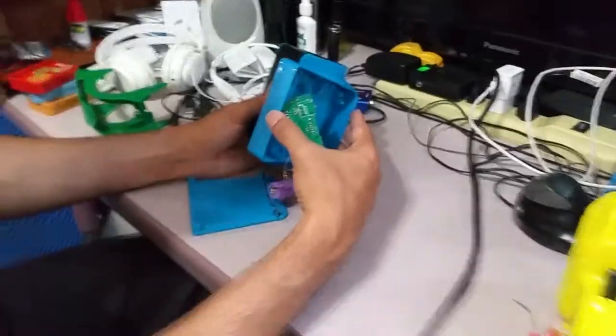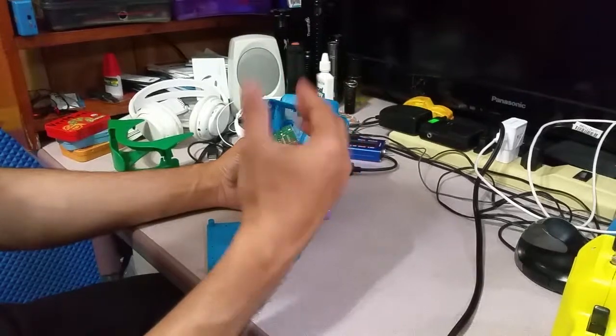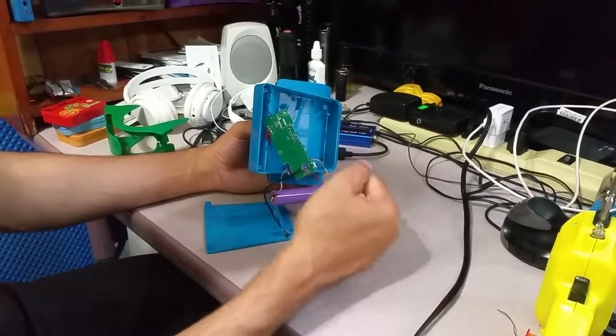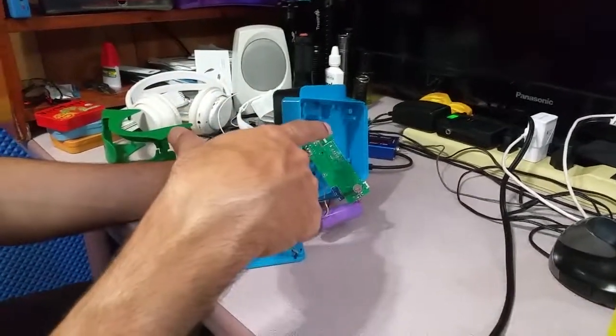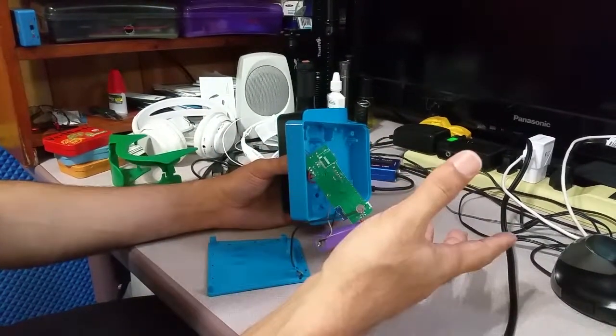There was nowhere in the listing that said it had a mic — I thought it was just a speaker. But it does have one, and we can receive phone calls through it. And I bought this for only $10 from eBay, though most sellers were selling it around $20.